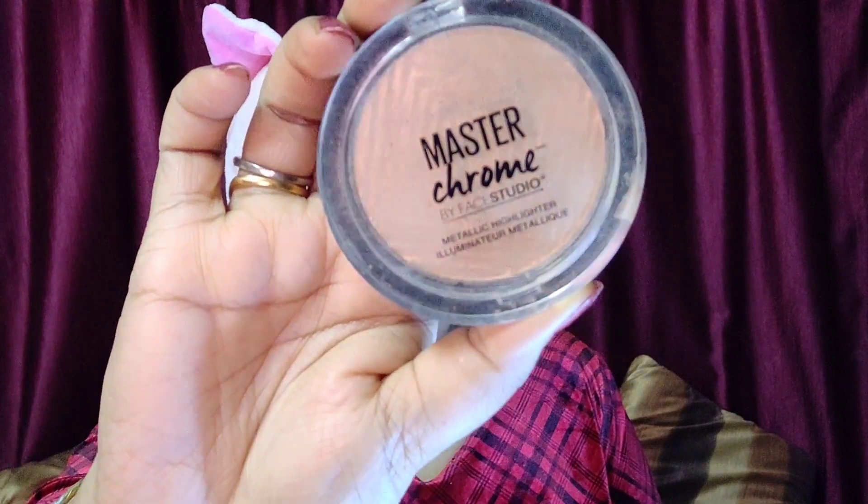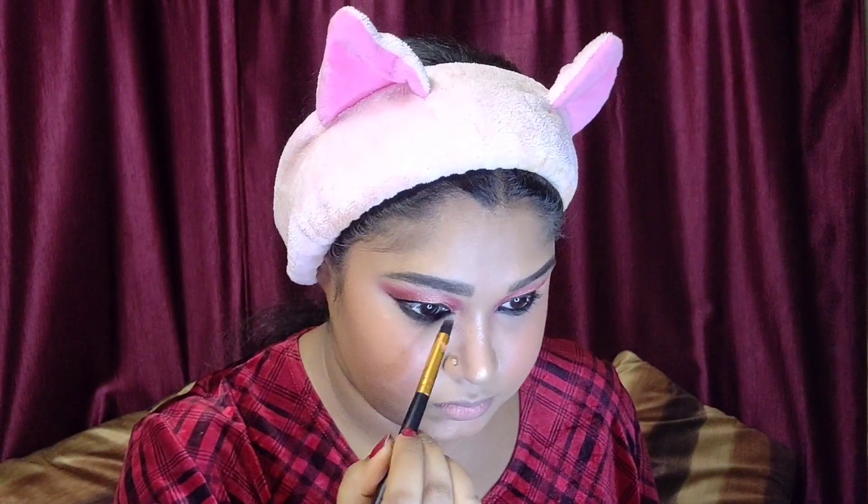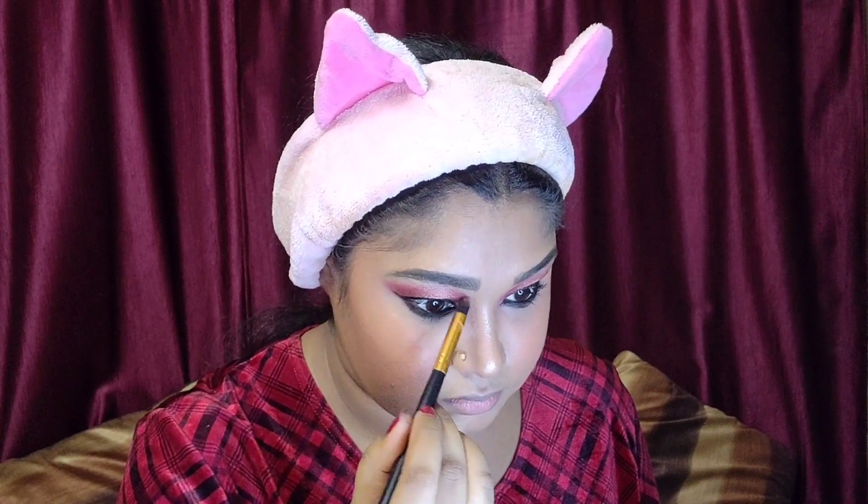Finally, my favorite part — highlighter. I'm using Maybelline Master Chrome Highlighter in shade Molten Gold. Using a powder brush, I'll highlight on the cheekbones, a little on the forehead, and a little on the chin. I love highlighting my face! Then I'll apply a little on the top of my nose for a sharp glow, on the eyebrow bone, and in the inner corners for a popped-out look.